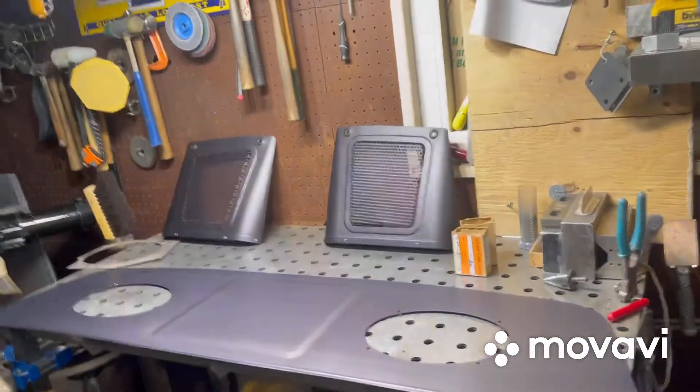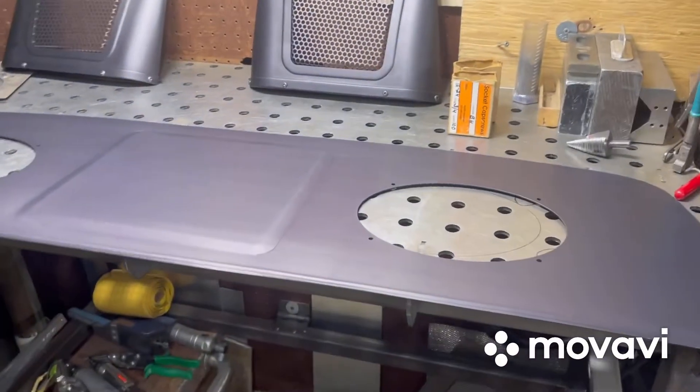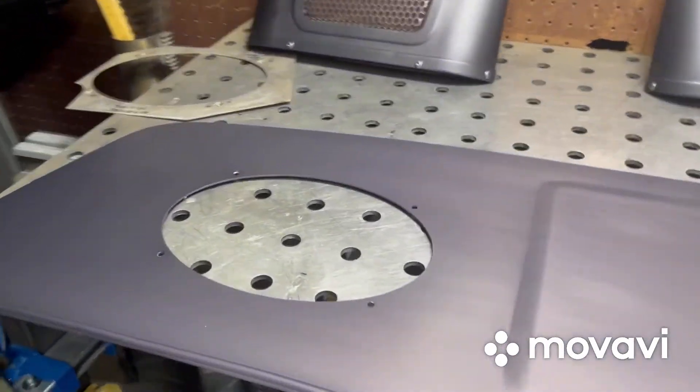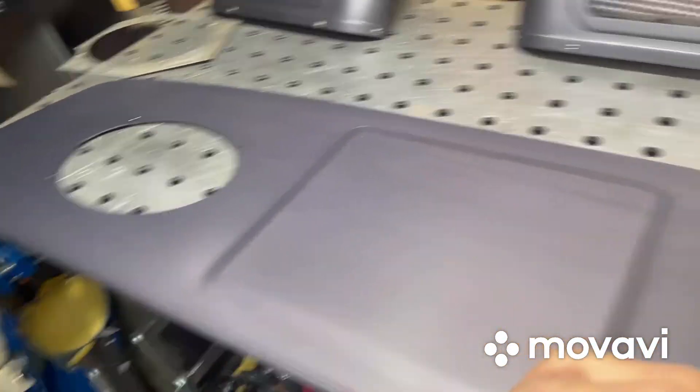Quick video on how to install the first gen package tray onto the car. This is the way I do it. Obviously, this goes to the front of the car — the bead row. It's got the shape of the car so you can't go wrong there.